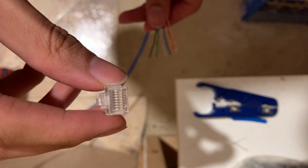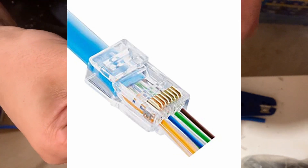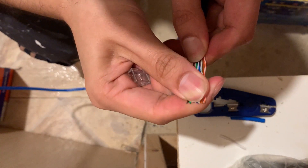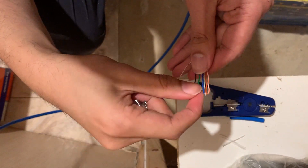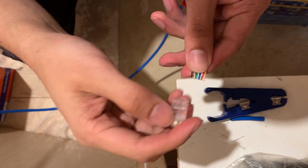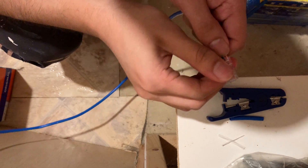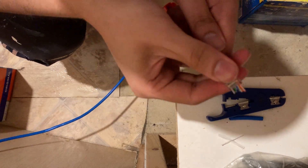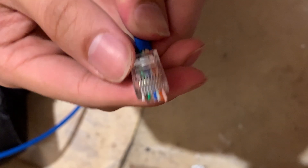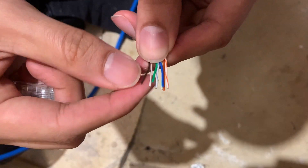Once the wires are in the correct order, push them through the pass-through connector. The pass-through connector is useful because you can see if the wires are in the correct order before crimping — which would make that part of the cable unusable. Flatten the wires as much as possible; if they're being difficult, try cutting them slightly so they're even in length. Make sure the connector is upside down when pushing cables through, so orange is on the left, brown on the right, and the clip is on the backside.